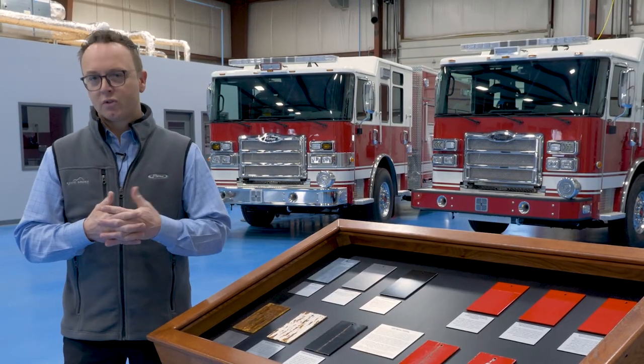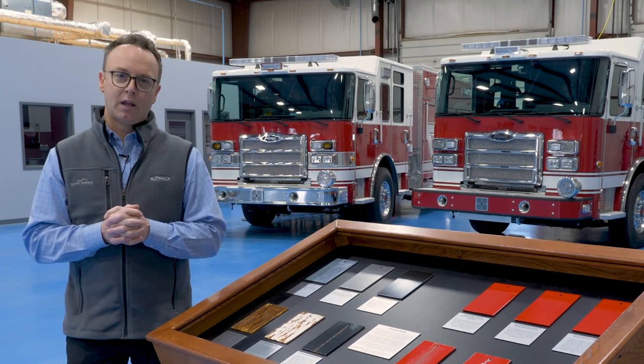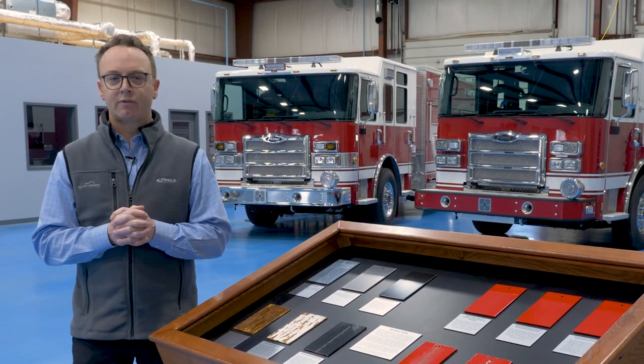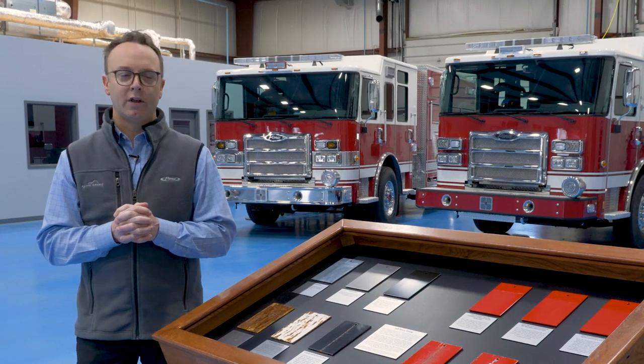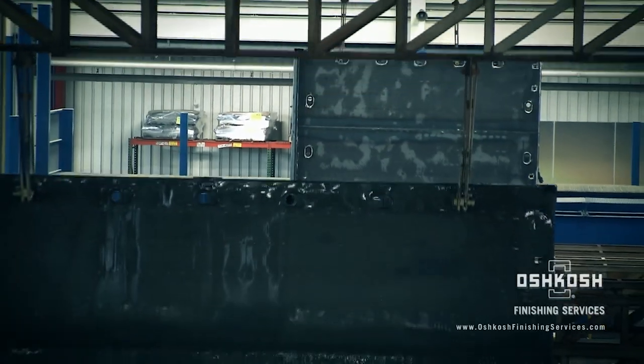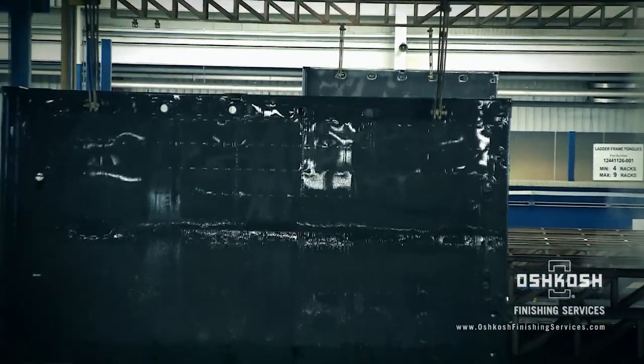So what we need to do is find ways to help prevent corrosion, and one way that we're doing that is e-coating. On each and every frame rail on our custom chassis, we are e-coating that. That process is a very controlled process in an environment that is more than just a fancy way of applying primer.